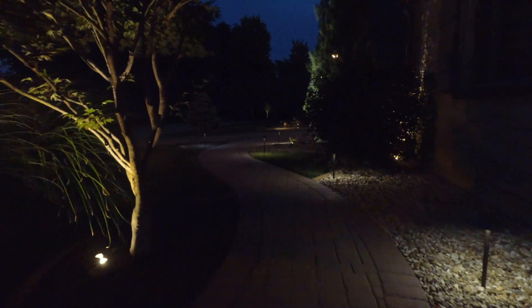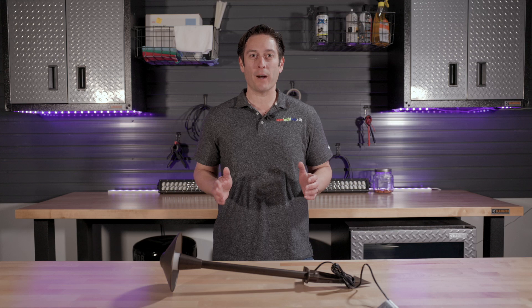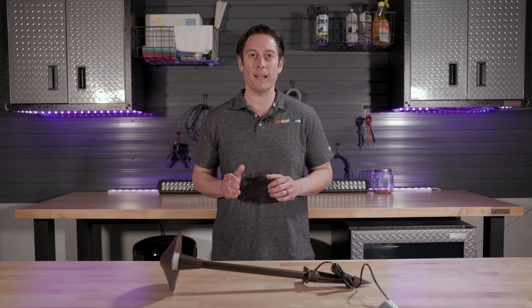Personalize your walkways, gardens, patios, and driveways with our Smart Landscape Path Lights. For more information on this or any of our products, please visit our website at SuperbriteLEDs.com.